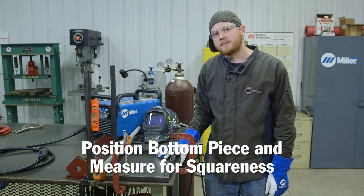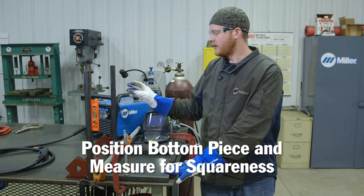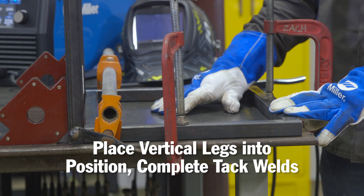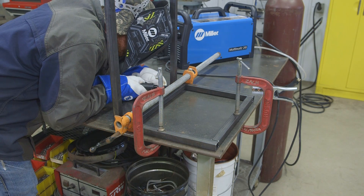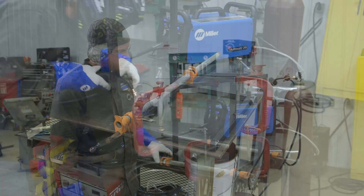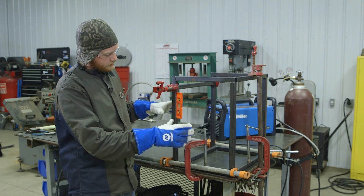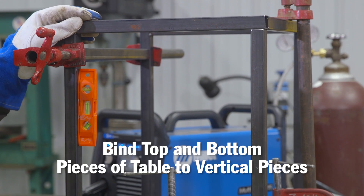I got the bottom piece back into position, everything clamped back down, made sure everything is square. I went ahead and placed the two vertical legs in with the magnet. I'm just going to check that it's level one more time and then tack it into position. I got the final assembly here getting ready to be tacked together. This end table is on its top right now — so this is the top and this is the bottom.